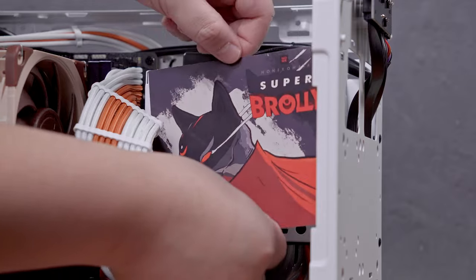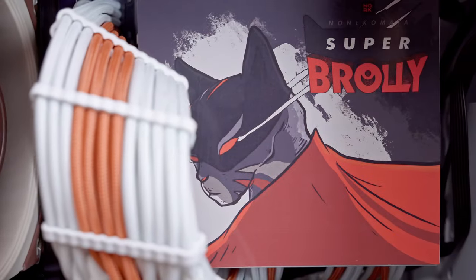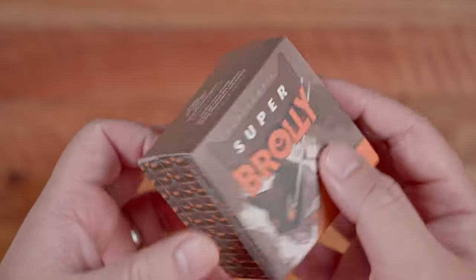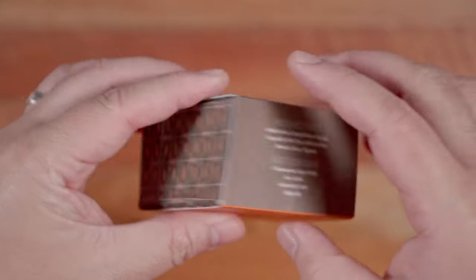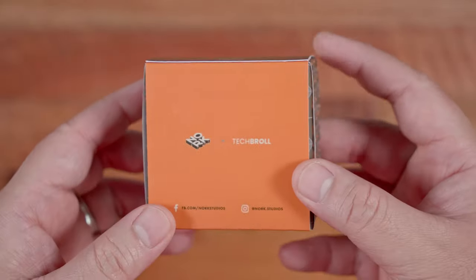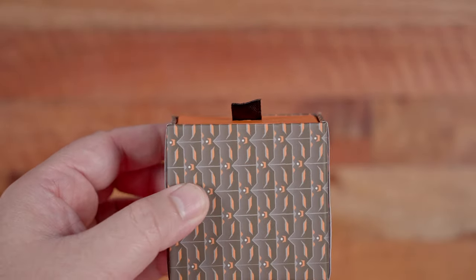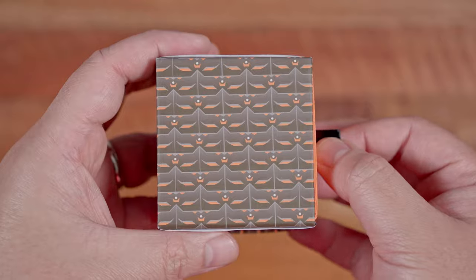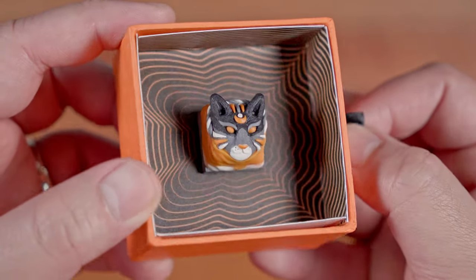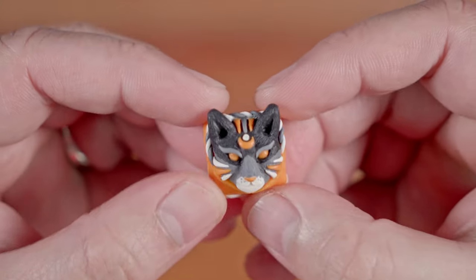With all the component introductions out of the way, let me share the theme of this build. I call this the Super Broly build, featuring the Non-Ecomata Super Broly Artisan Keycap in collaboration with North Studios. I cannot express how grateful I am to Serenor of North Studios for coming up with Super Broly, which perfectly represents me as a new dad. I'm willing to do everything for my little boy. This artisan keycap reminds me of who I can become during hard times and good times — an absolute piece of art that will forever be a part of me and my brand.